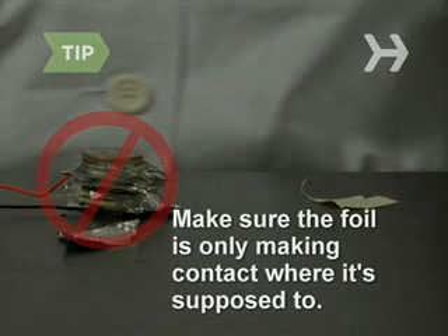Make sure the foil is only making contact where it's supposed to. If it's touching more than one quarter, or another piece of foil, your battery may not work.